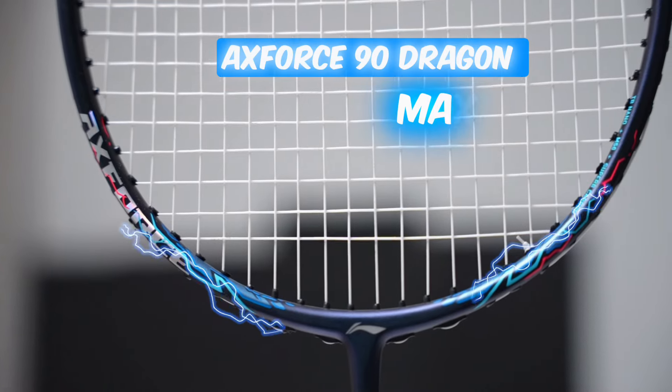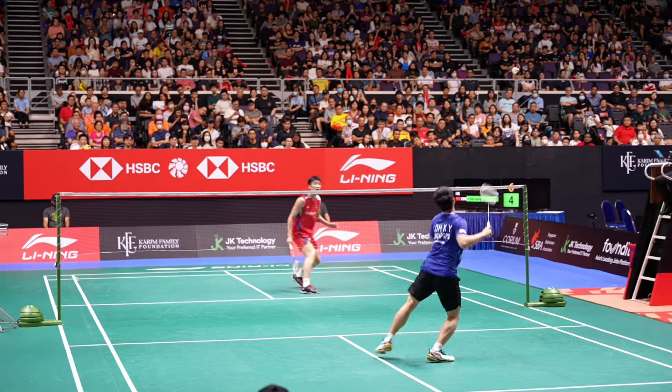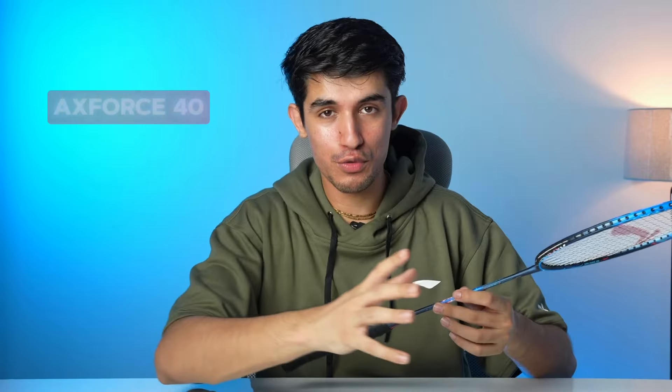This is one of the premium rackets — the X-Force 90 Dragon Max. The X-Force series is mainly made for attacking players. The whole series runs from X-Force 40 to X-Force 100. So it goes: 90 Dragon Max, Premium X-Force 100, X-Force 90, then X-Force 100. Today, we'll review it in detail.